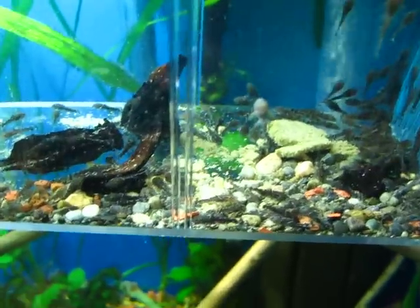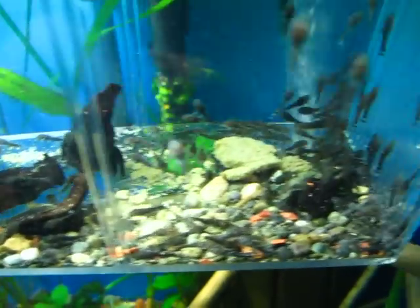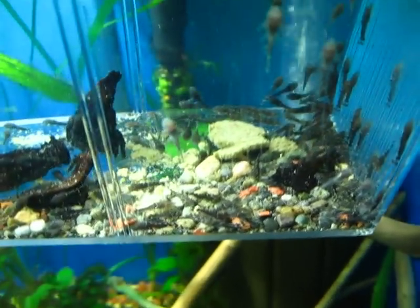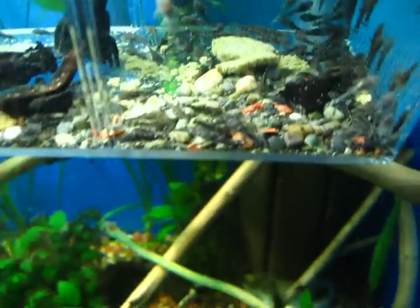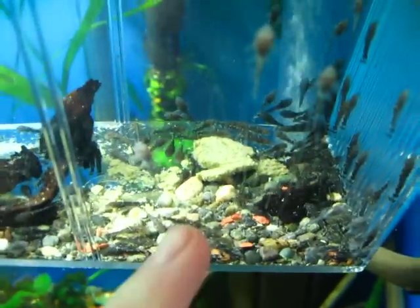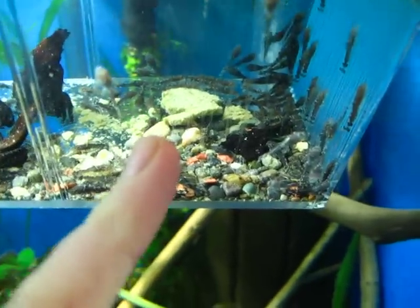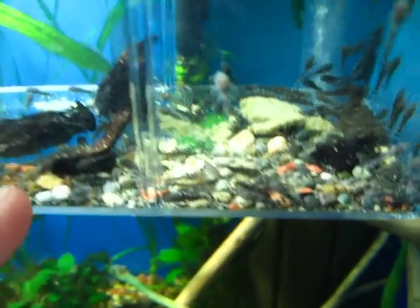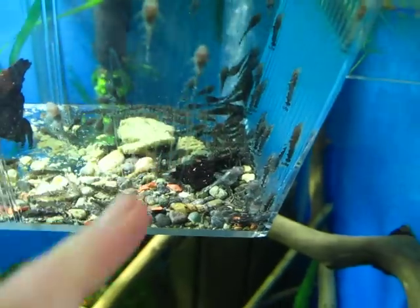These guys have been in the trap since Monday — six days now. They just started eating two days ago. They've gone through earthworm sticks from Angels Plus, and this morning I put in a vegetable wafer from Angels Plus. They're inhaling everything and have nice round bellies, so that's good.